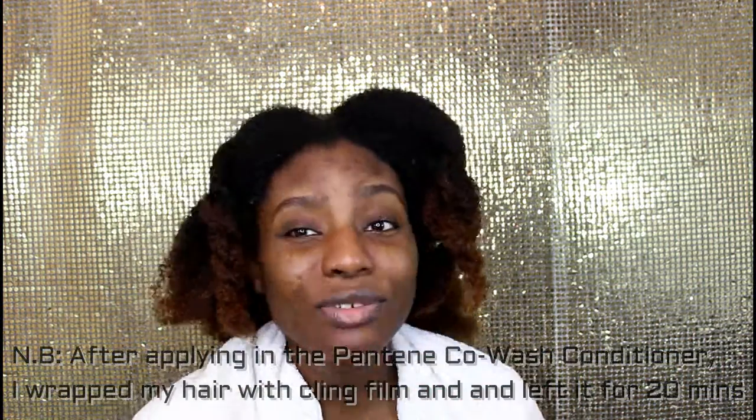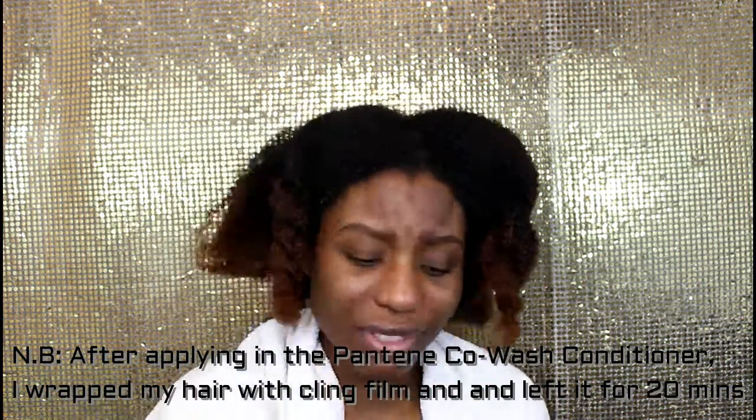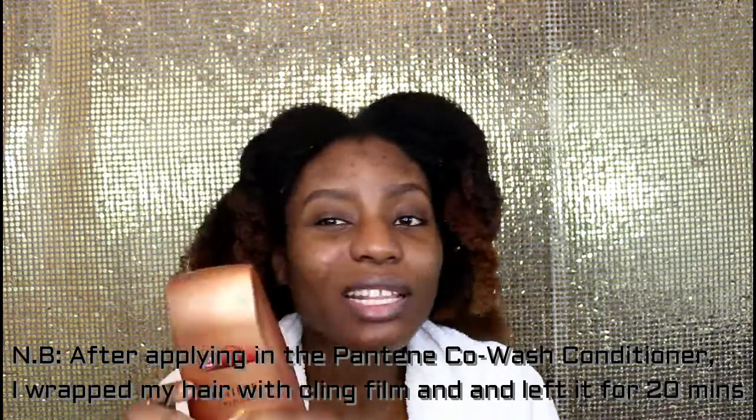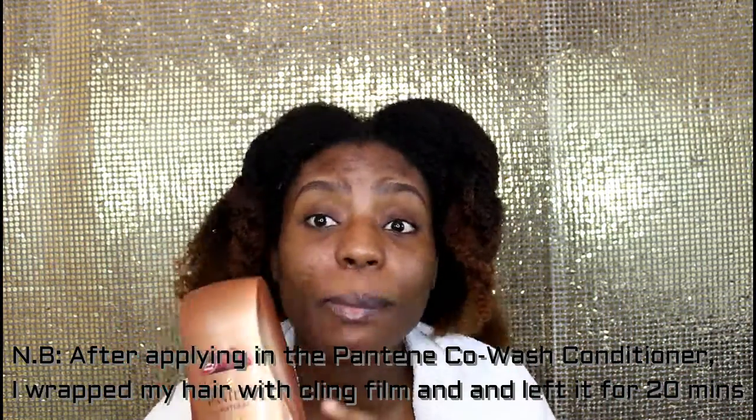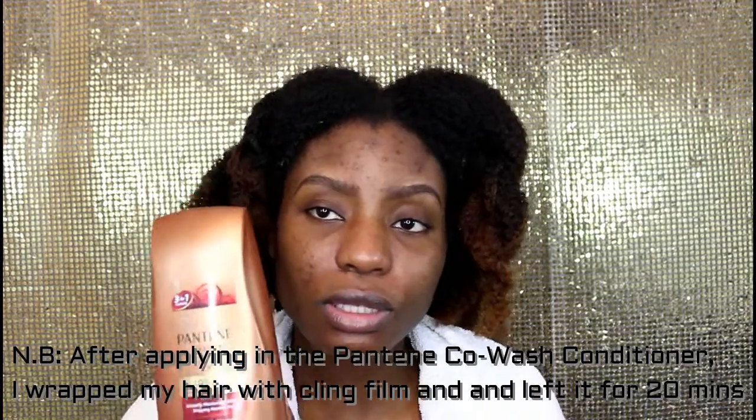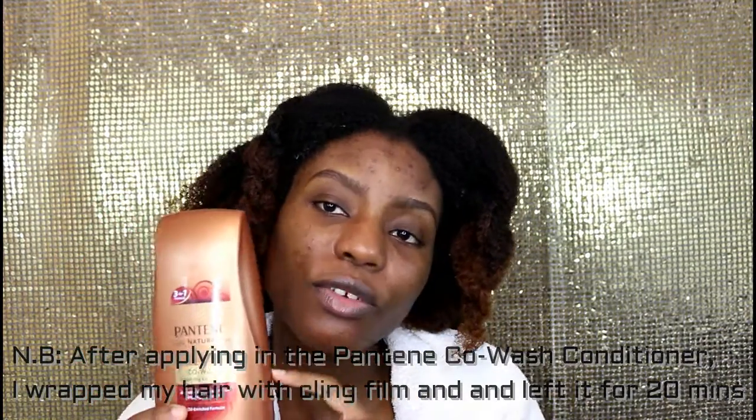Every time I use it just alone with water, it just makes my curls pop. I would recommend this to anyone who doesn't have a go-to co-wash, or maybe someone who's looking for one — go for this one, it's really good.